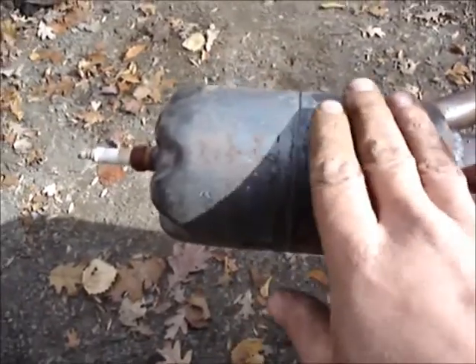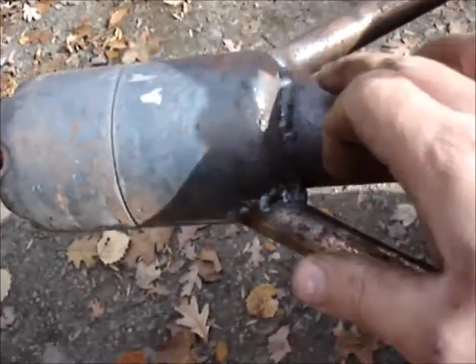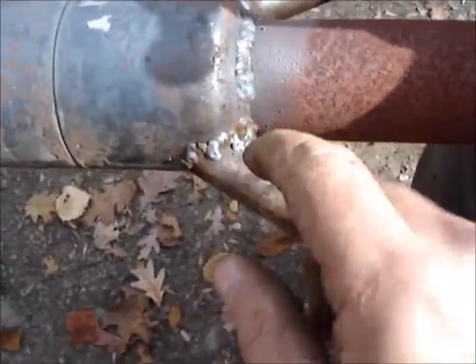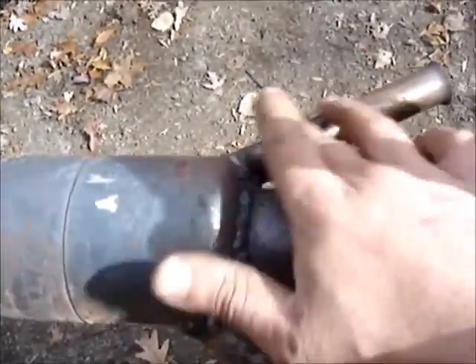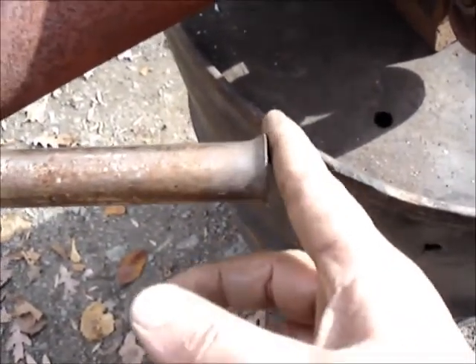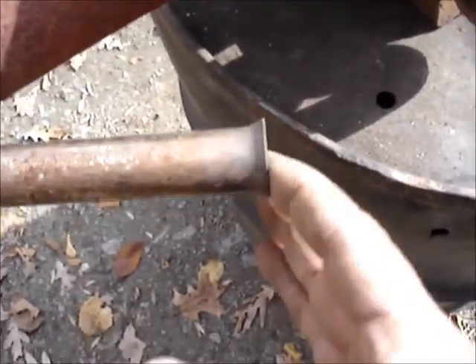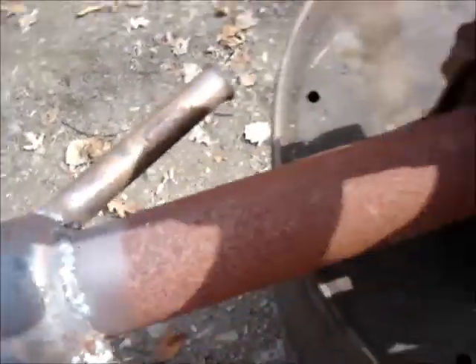This is a propane canister off your blowtorch. It's got a hole cut in here, two in here. I had to do a lot of filing to get these guys in here. To get these flares, I heated them up with a regular blowtorch and pounded the end of a ball-peen hammer into them, and they came out pretty nice looking.